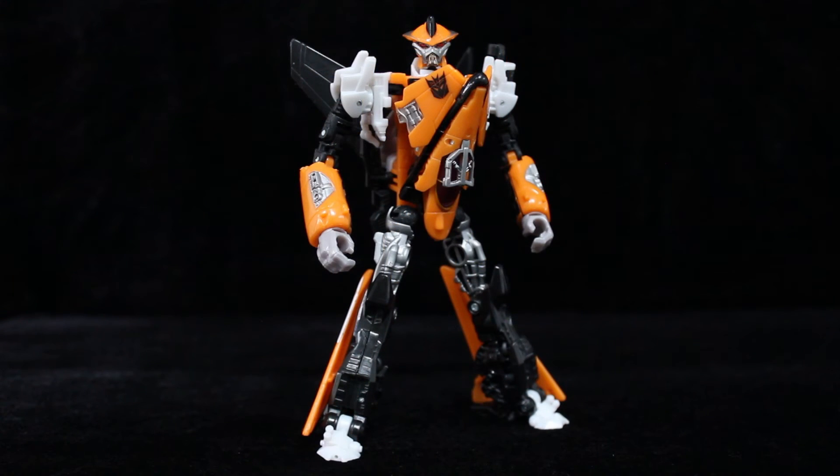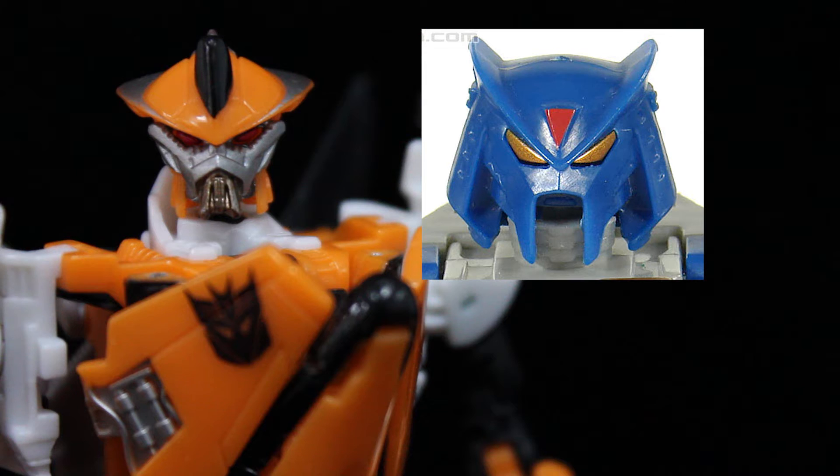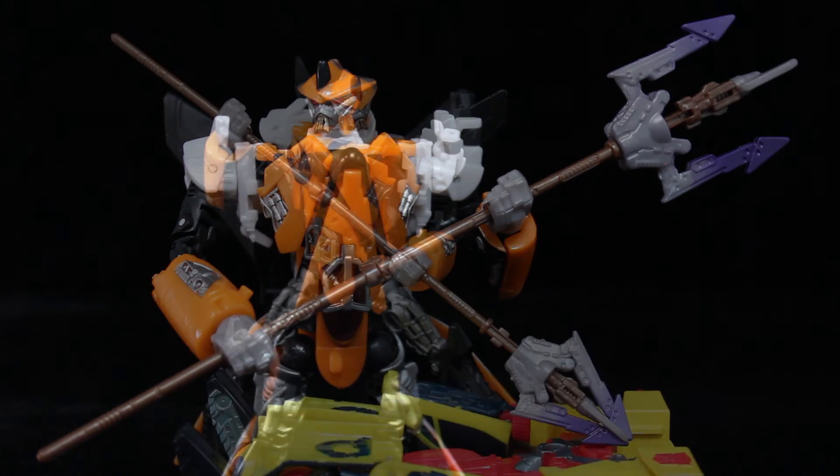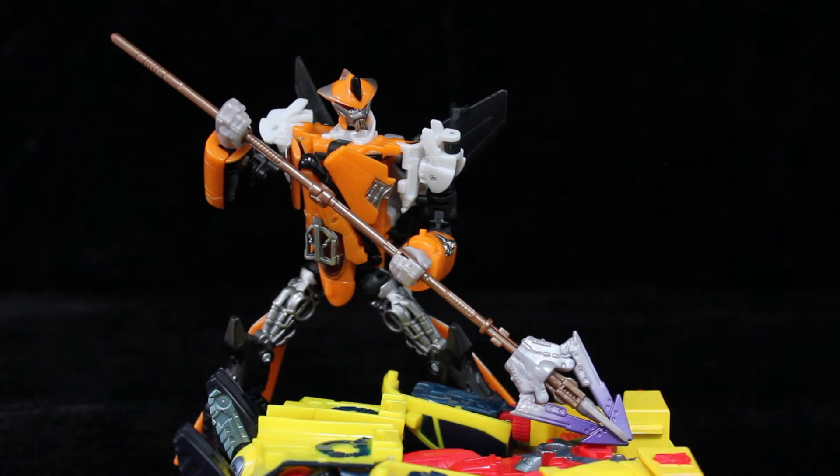Terror Dive's overall profile is that of a swift yet powerful gladiatorial combatant. The head sculpt in particular is just roofless — like he's this universe's Lord Straxus. As I said with Depth Charge, the bot design evokes a retiarius, even if that's mostly the trident spear accessory he wields. If he wasn't the first to come with such a weapon, it was certainly a rarity at the time.